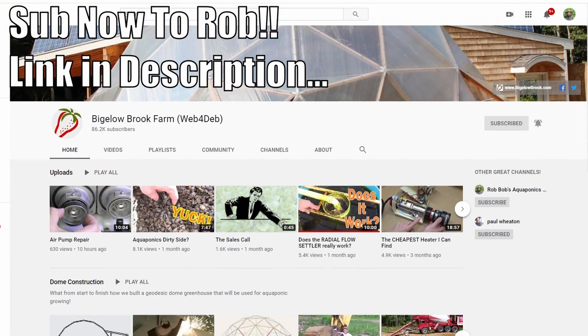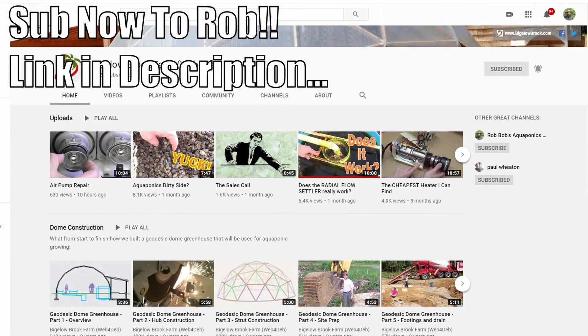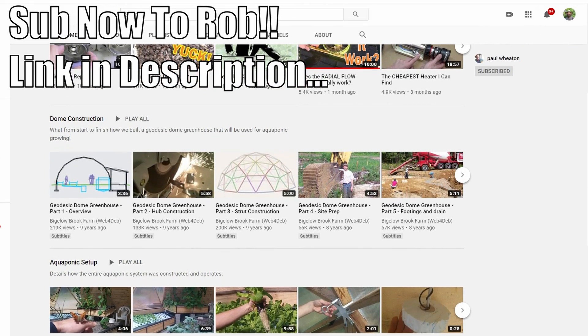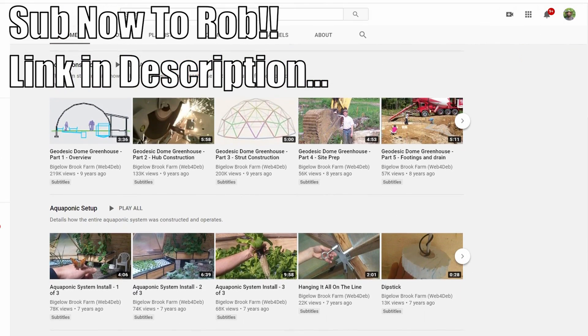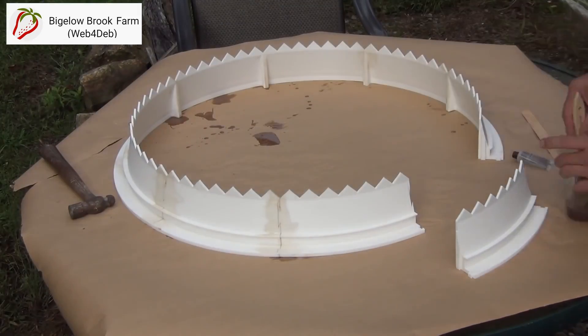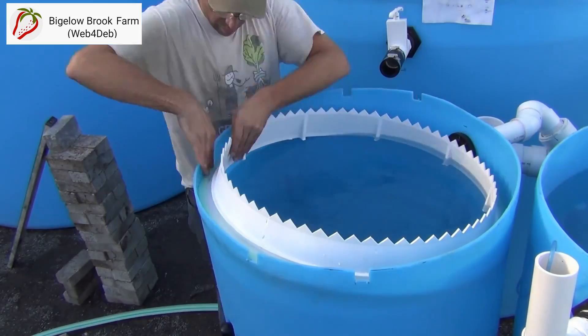Many thanks to Rob from Bigelow Brook Farm for allowing me to use his footage. A link to his radial flow settler clip can be found in the description, and in it Rob also includes a closer look at the DIY weir system he made up for his unit, for you folks who may be interested in having a crack at making one for your own.